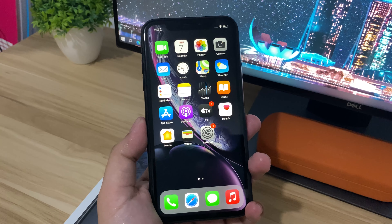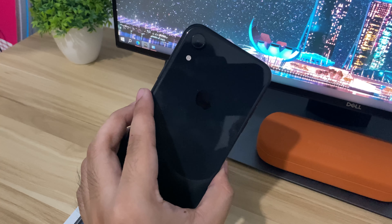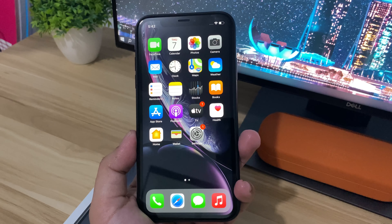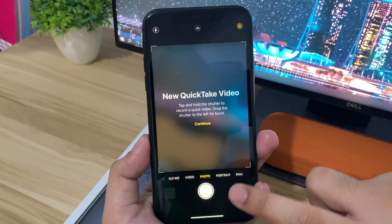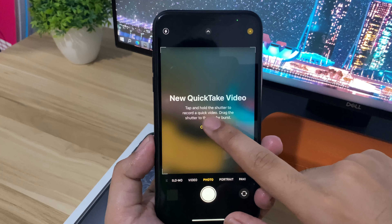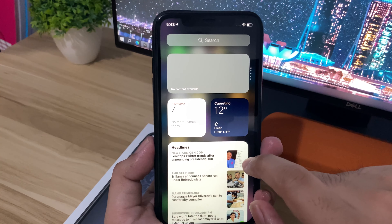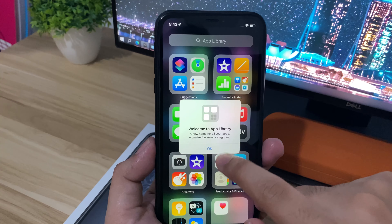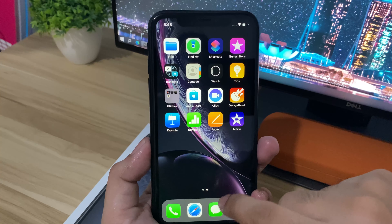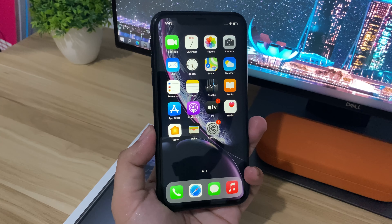I've already updated it to iOS 15 and everything is set up now. My first impression is that it really looks like my iPhone 11. The only differences are the extra camera on the iPhone 11 and a better processor — this A12 Bionic chip is already older, but it's still fast and smooth, just like every iPhone. There's no issue I was able to find currently with iOS 15, but I'll be testing it more and creating a full review in the coming weeks.